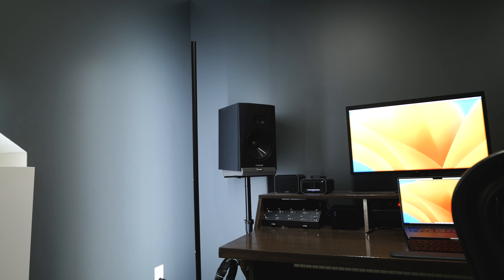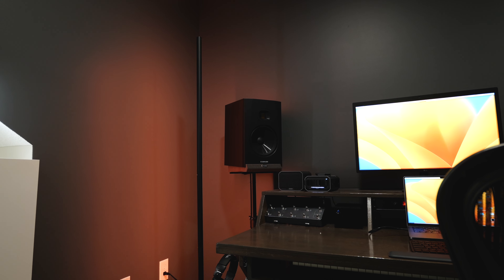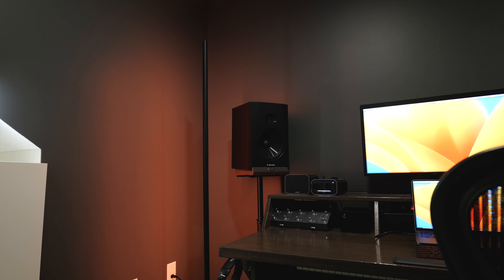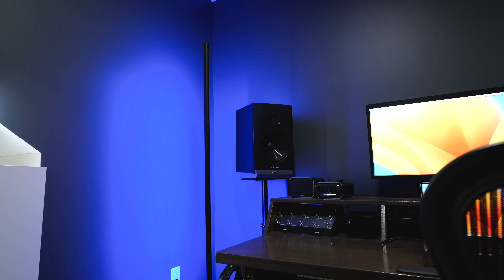What's cool about this lamp is it's fully RGBICWW, which means that it has red, green, blue, cool white, and warm white LEDs. This allows you to completely customize the color temperature and the color of the light, and all the different zones are individual as well, so you can have really smooth gradients from one color to the next, kind of like you see behind me.